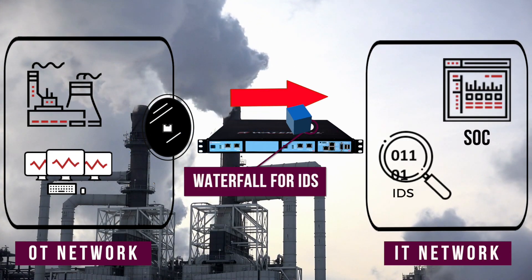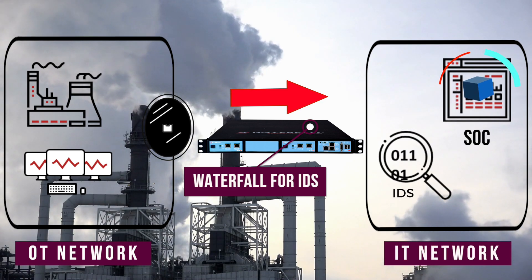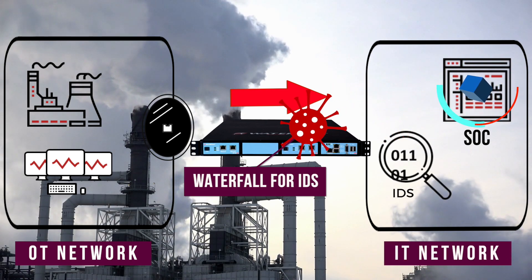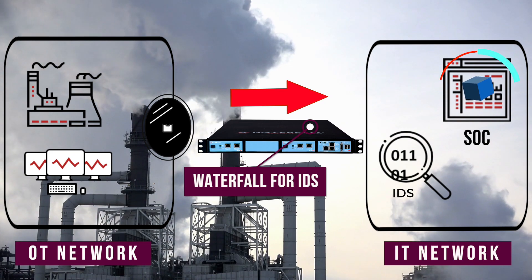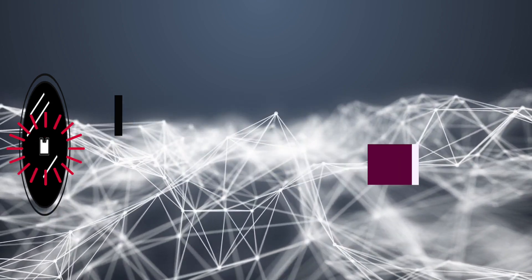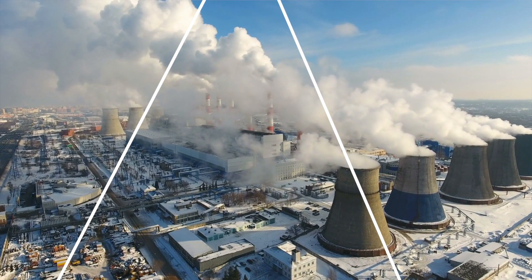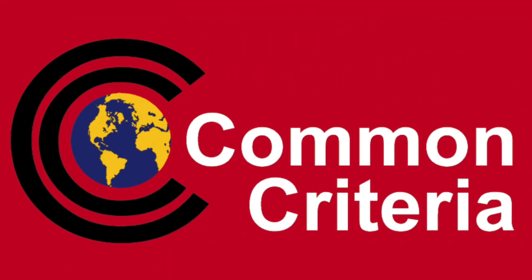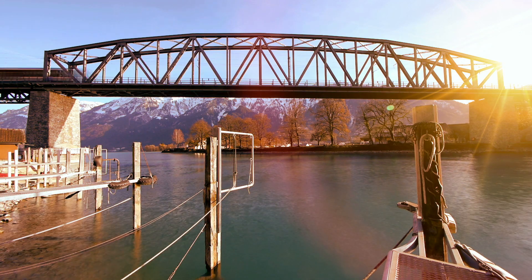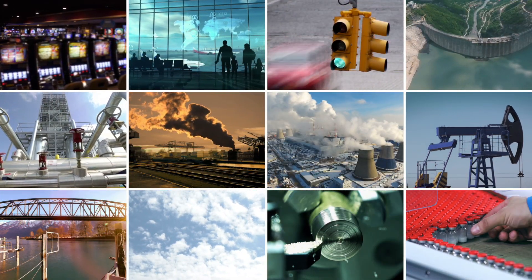This lets you host the OT sensors on your enterprise network for easy management, without risk to the OT network. Mirror ports are either bidirectional or are unidirectional in software only. Waterfall for IDS is hardware enforced and is Common Criteria certified to prevent any attack information from reaching back into the OT networks.